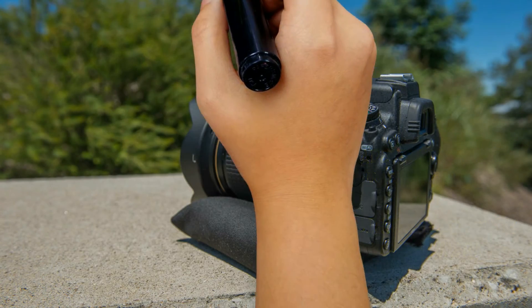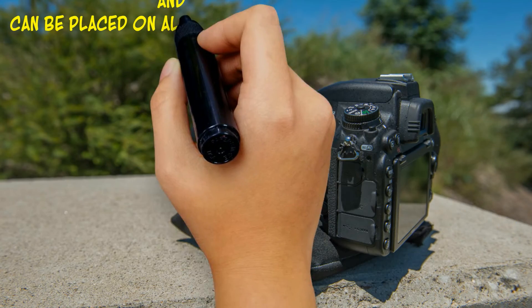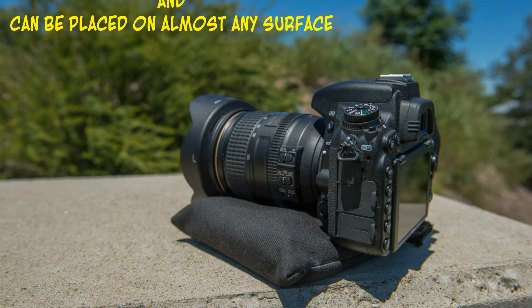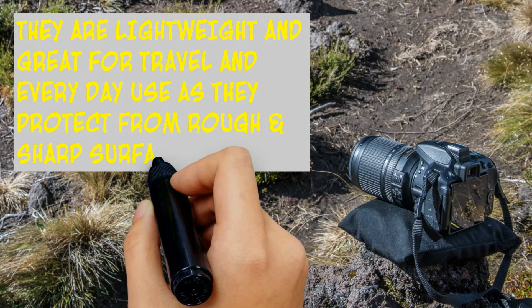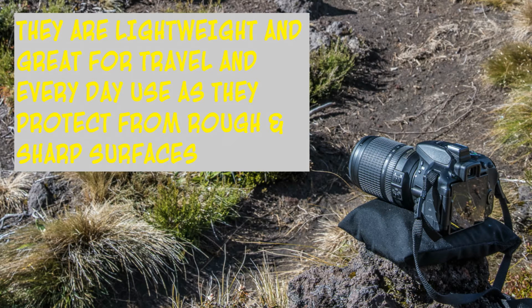The great thing about this bit of equipment is it's a little bean bag designed to provide your camera with support when you don't have a tripod. The bonus is that these bean bags are lightweight and they're great for travel. They're also good for everyday use as they can protect your camera from rough and sharp surfaces.